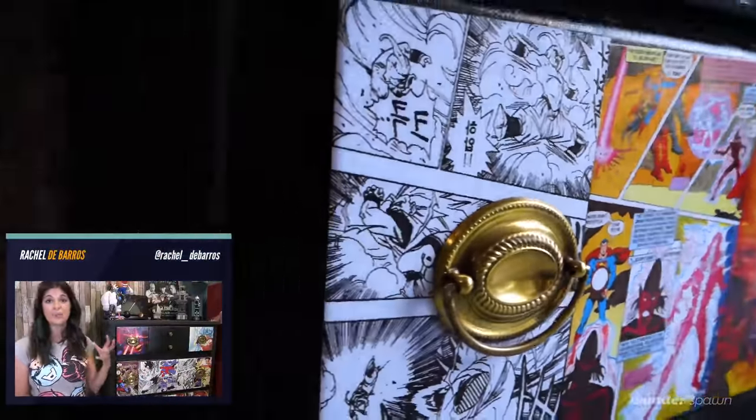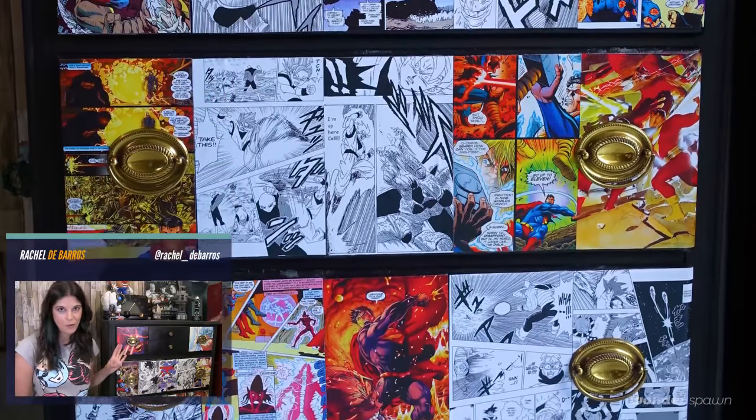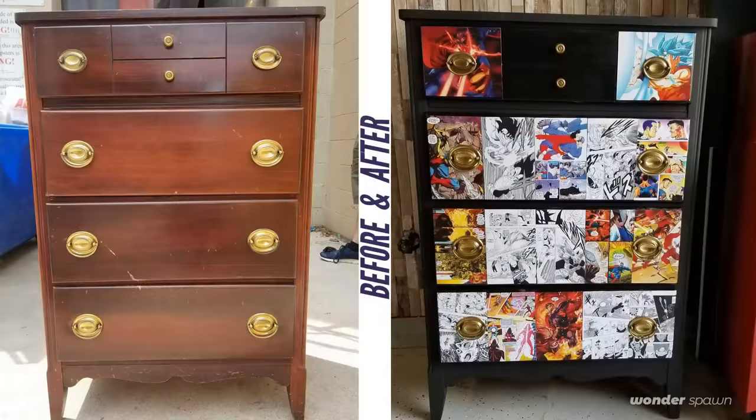All of the Mod Podge was dry. You can see some previews of the battle scenes I picked out from both the Goku world and the Superman world — maybe some of your favorites too. Here's what the dresser looked like as a side-by-side: when I first brought it to the shop versus what it looks like now. It was kind of old and beaten — perfect for a shop, really. It's great for housing all my electronics, glue guns, soldering equipment, all the light stuff. But why not spice it up when you spend so much time in the shop?